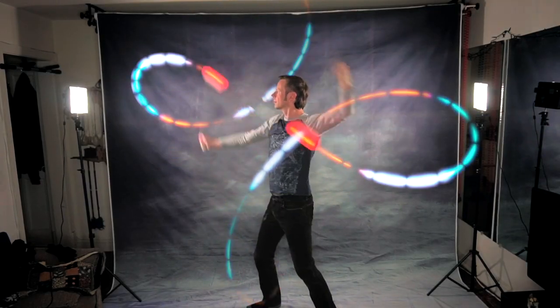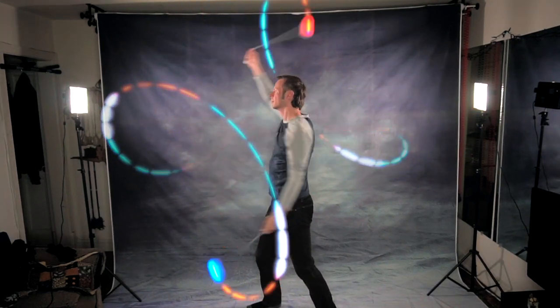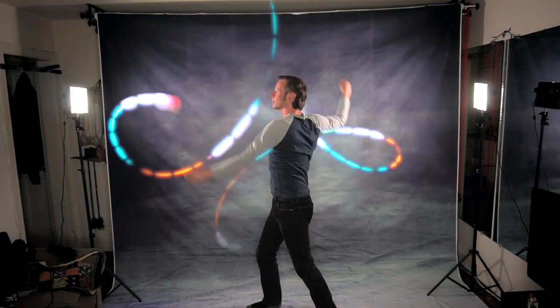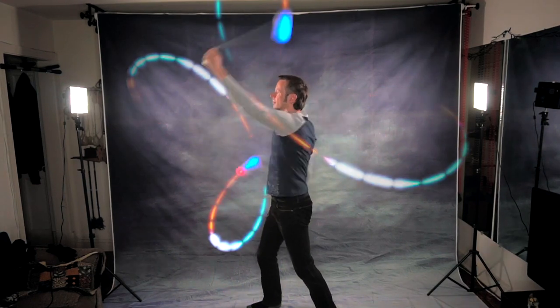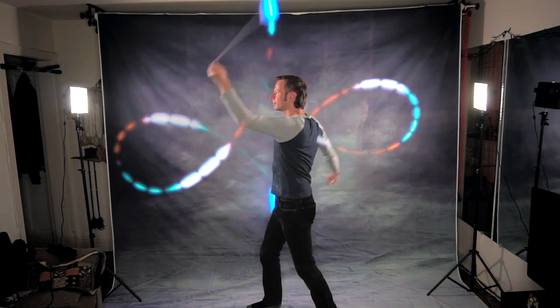Bonus points if you do the version of this that involves spinning the flower super duper fast — so fast that people might not even need post-production effects to see the trails at all. And then, out of nowhere, stop and reverse directions. I have seen both Yuda and Mel pull this out in performances to incredibly dramatic effect. Love it.